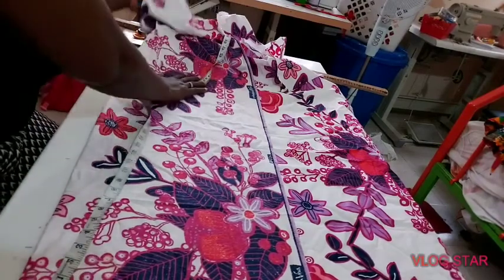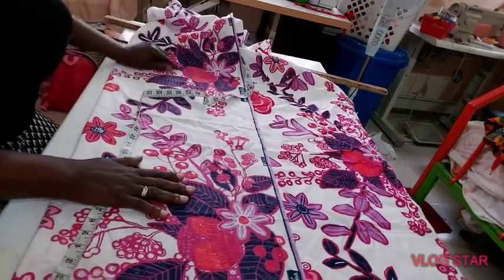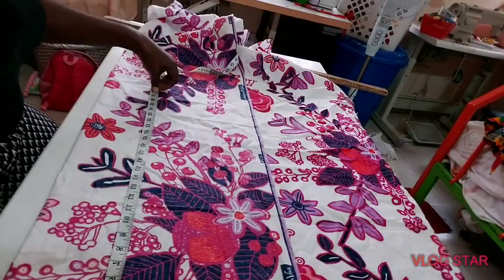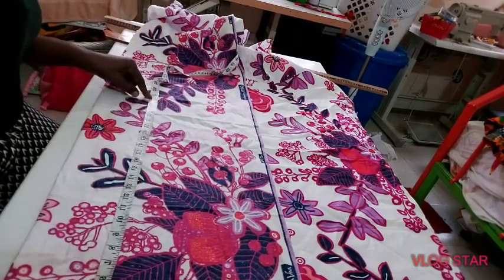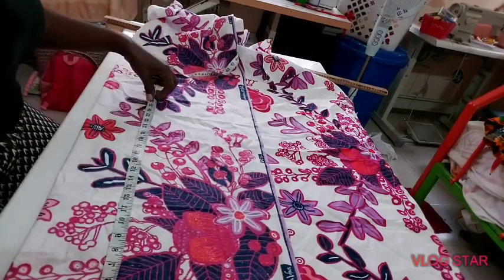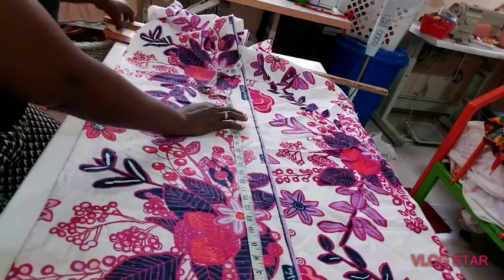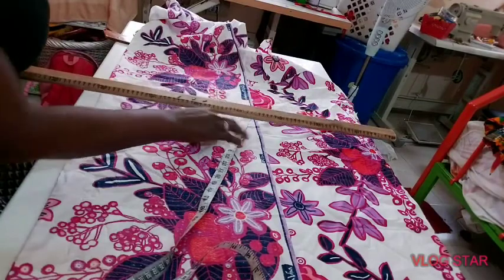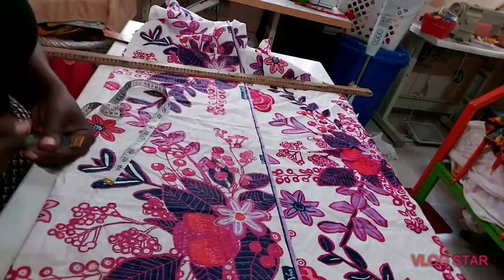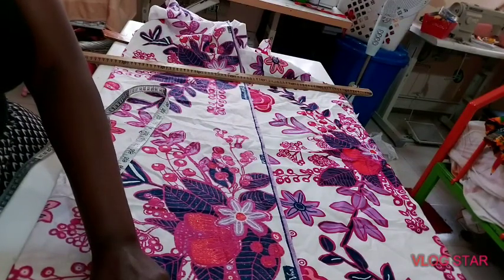Start by getting our full length. I'm going to use 26 inches. I'm marking at the back of my material so it doesn't show. This is my 26-inch full length. Next I'll be getting my shoulder — the shoulder in this system is divided by two, which is eight, plus half inch allowance.